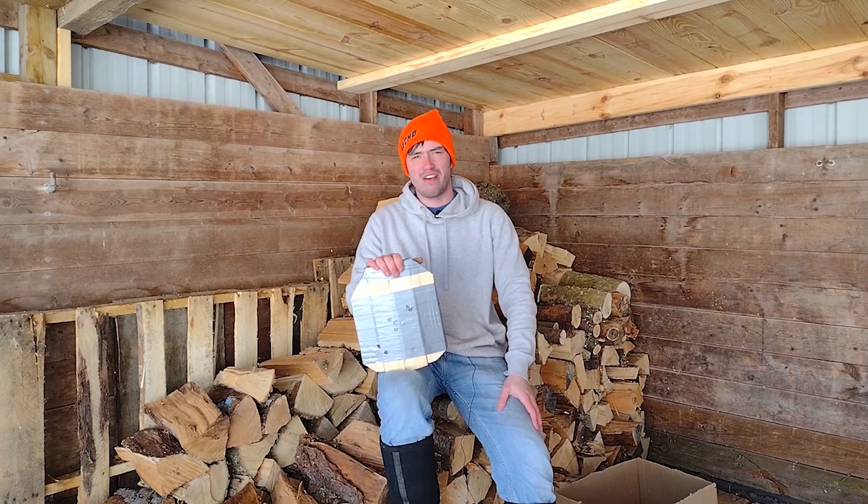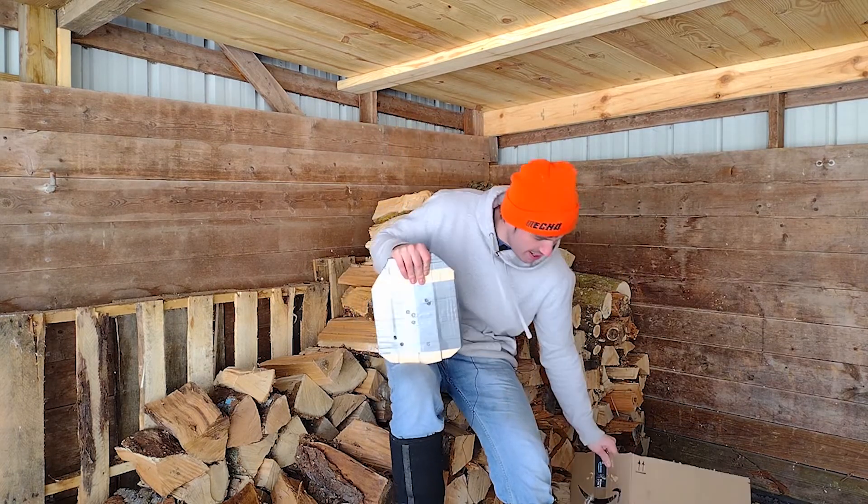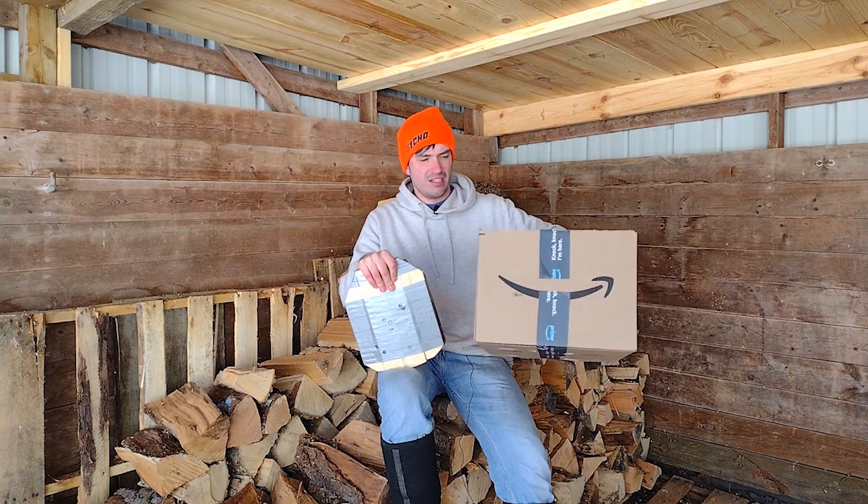Our first two shots of 45 ACP didn't do much to the spa liner — nothing escaped. So we decided to empty the rest of the mag at it, and as we took more and more shots our results deteriorated a bit. You can see a couple pieces of spall made it out the side, and a couple pieces made it out the top.